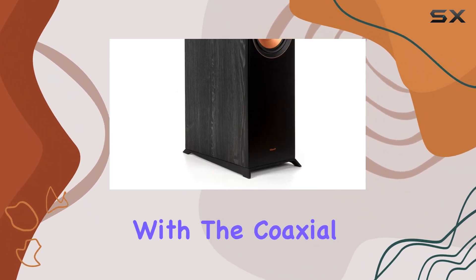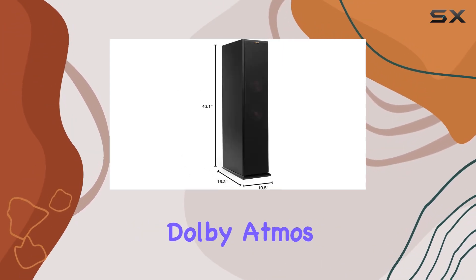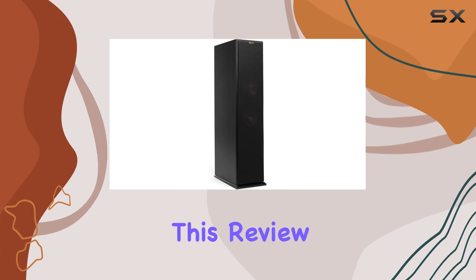Connectivity is seamless with the bi-wire coaxial technology, and the built-in elevation feature makes it a perfect match for Klipsch Dolby Atmos Elevation Channel Speakers.